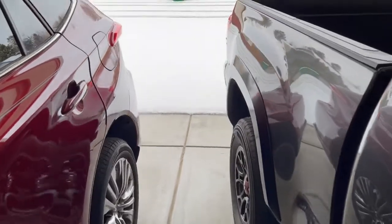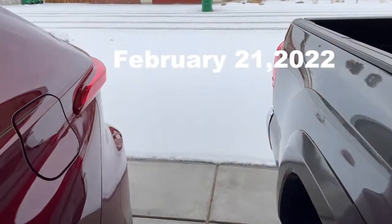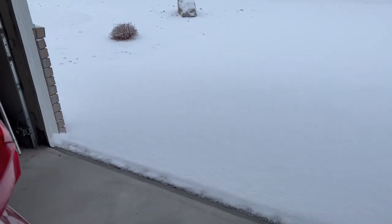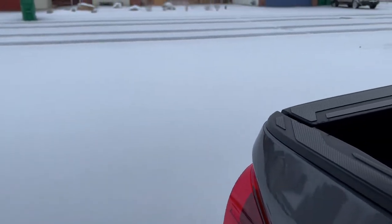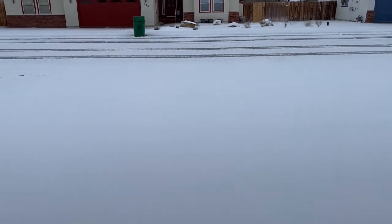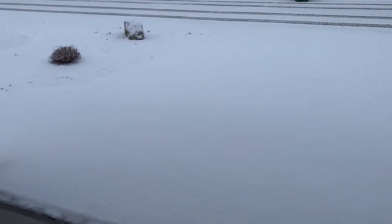Good morning YouTubers! Just woke up to this and I'm about to try my new used snowblower. There's probably about an inch, a little over an inch here, so this is a good time to try it. I've been waiting to use it but we haven't had any real snow.